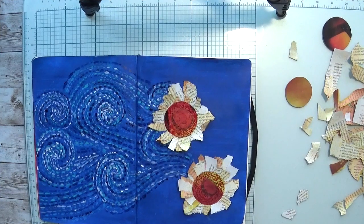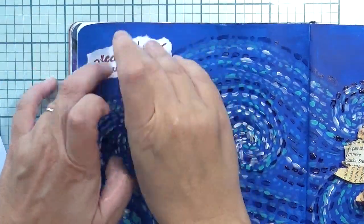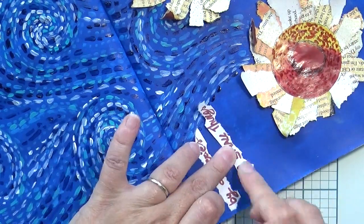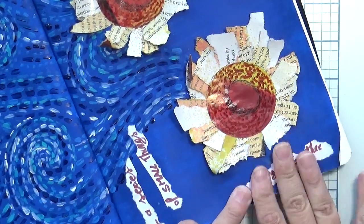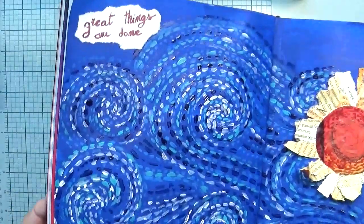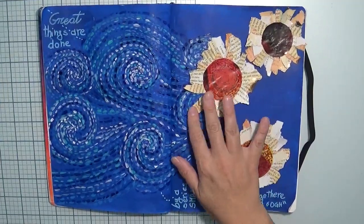I repeated the same process on the second and third flowers. Then finally I put the quote on a piece of paper using the same Indian Red color. The quote is: 'Great things are done by a series of small things brought together' by Van Gogh. This is the end result, but I didn't love how bright the white and brown paper looked, so I decided to make some changes.